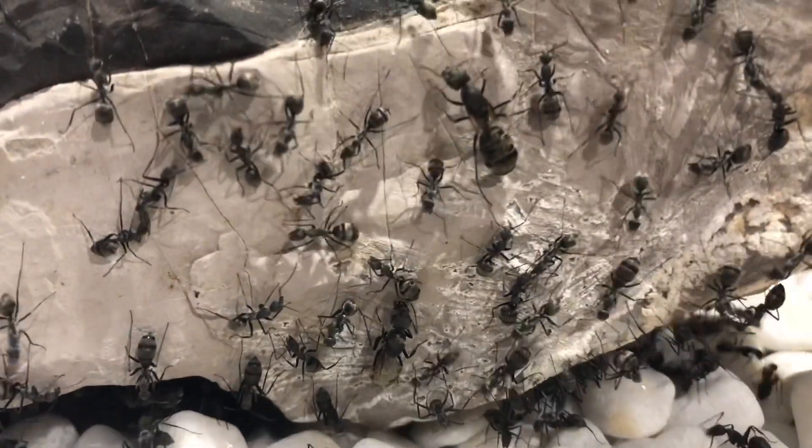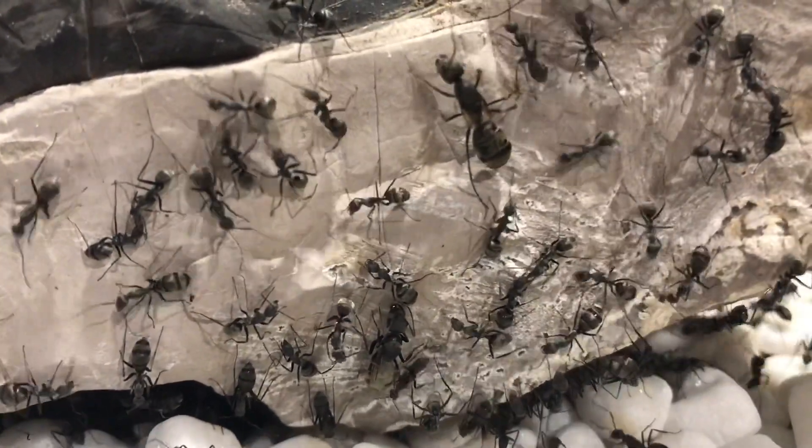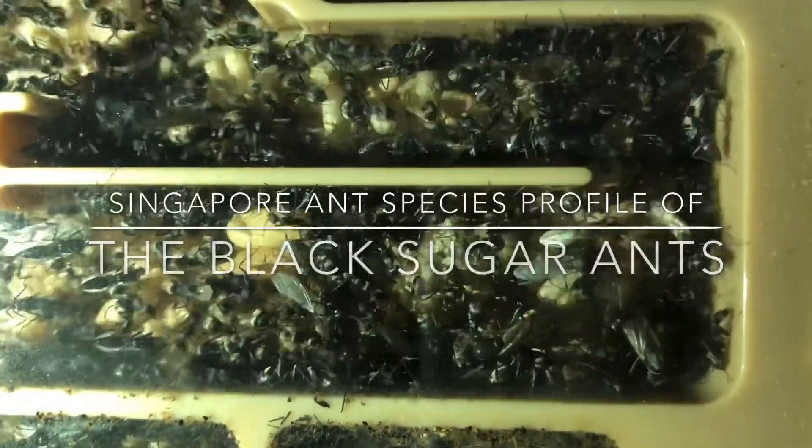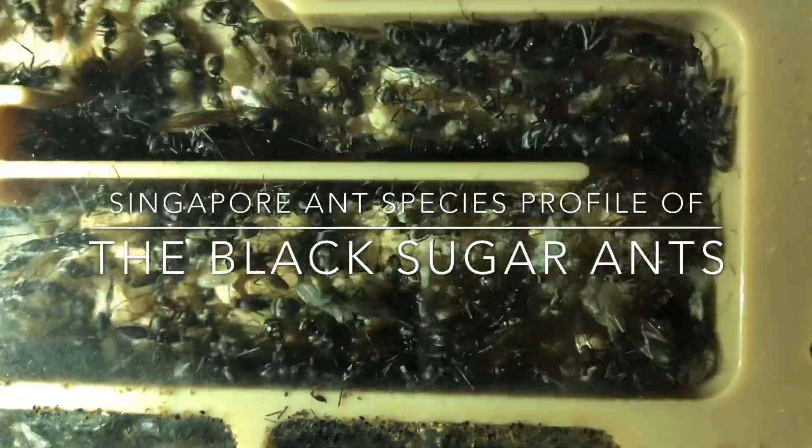Hey guys, this is Morgan and in this video I will be doing a species profile on one of my favourite species of ants, the black sugar ants, scientifically known as Camponotus oriventris.